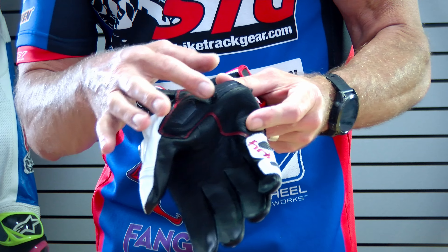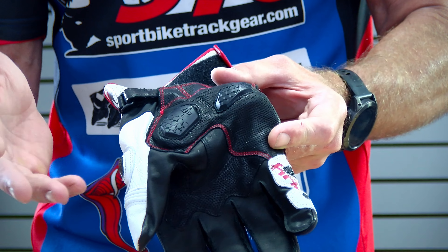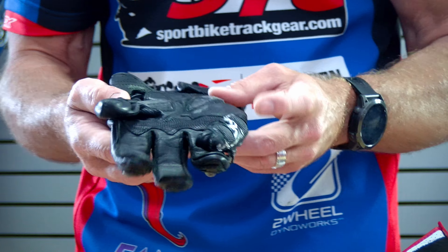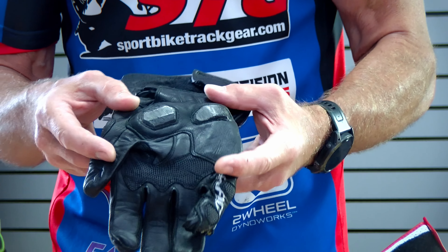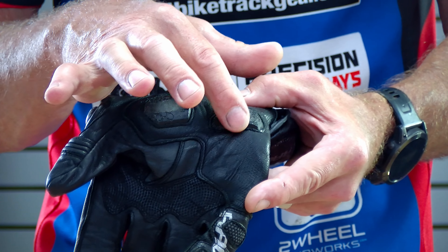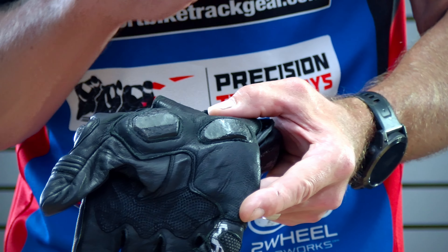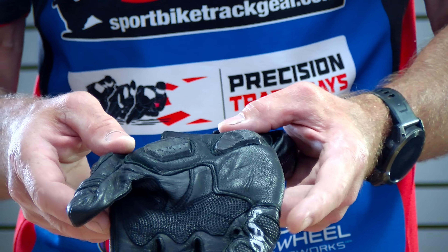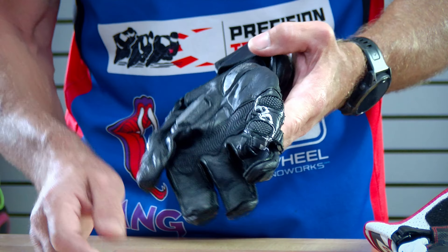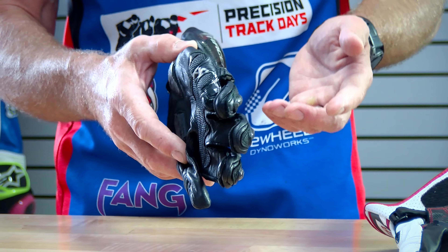Now I want to first show you the palm sliders on this glove — get a nice close-up there, Tom. You see what they look like before they've ever had any impact with the ground. And then we'll show you Max's Hypers from two crashes. Specifically in this area right here, you can see there's been a lot of contact — there's a few millimeters worn off completely.